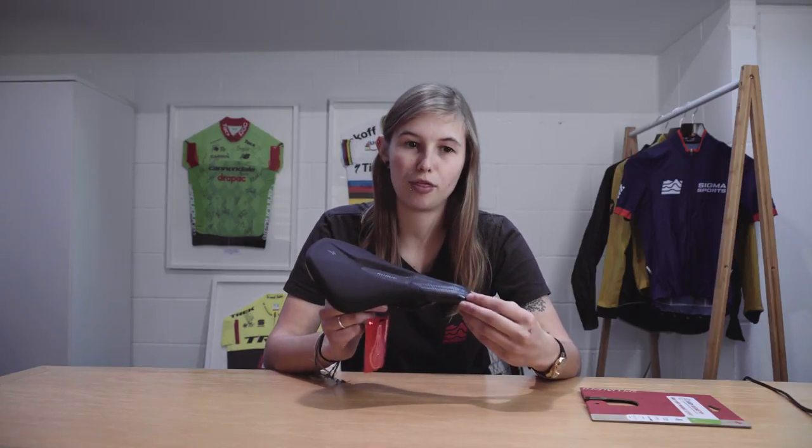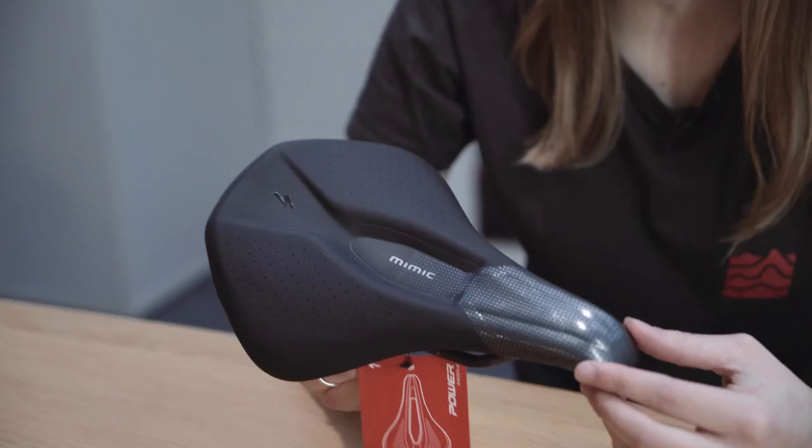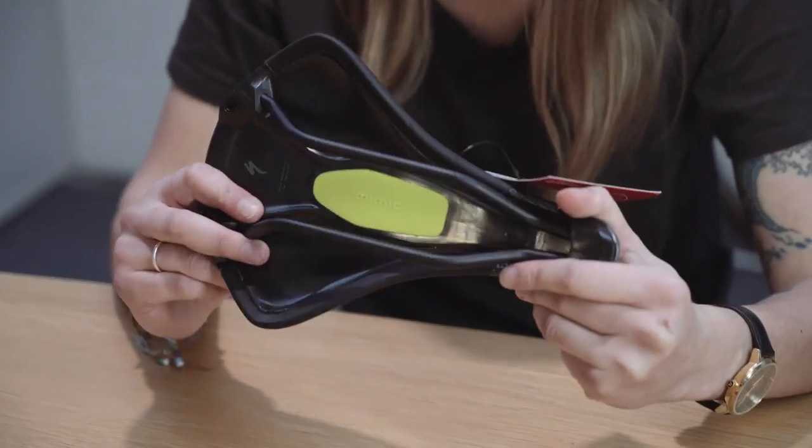This saddle is available in three different widths: 143, 155 and 168 millimeters, and it does come in a couple of different models as well. This one has just got a plastic base and titanium rails, but there are other ones with a carbon base and carbon rails as well. If you check the website you can see the full range there.